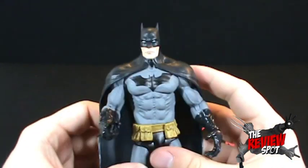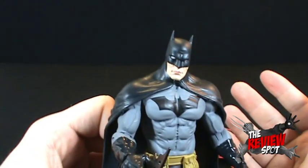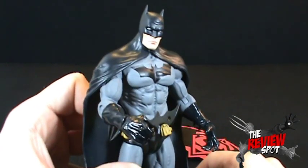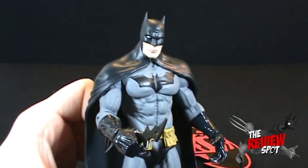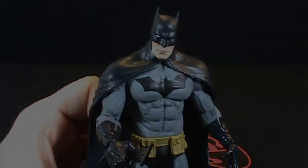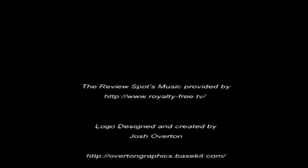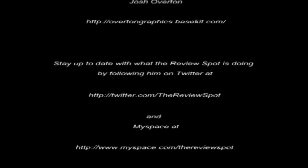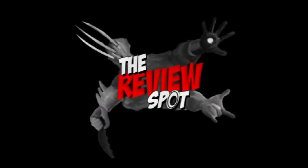That was a toy spot today - we were looking at the Superman Batman Hunt for Kryptonite, looking at a very nice Batman. I hope you guys enjoyed it and I'll see you guys next time. Bye!